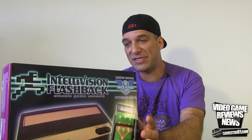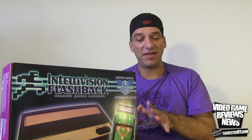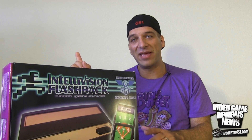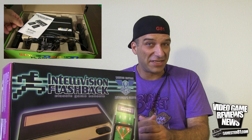Hey guys, how's it going? This is John with GameStar81.com. This episode I'll be reviewing the brand new Intellivision Flashback by AtGames. They've got a number of other consoles — I just reviewed the ColecoVision Flashback recently, link here. I've also reviewed some Atari Flashback consoles as well as the Sega Genesis Flashback.